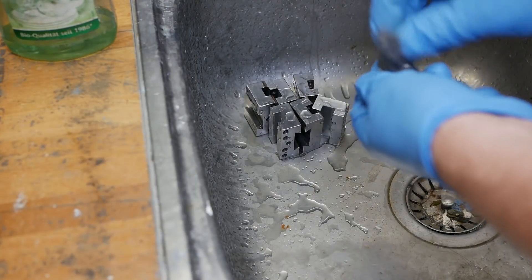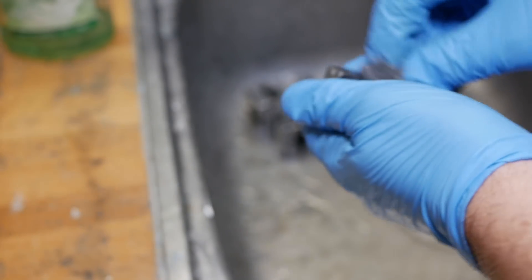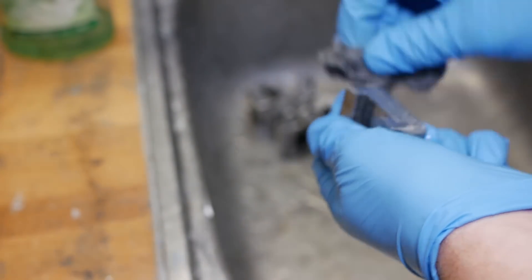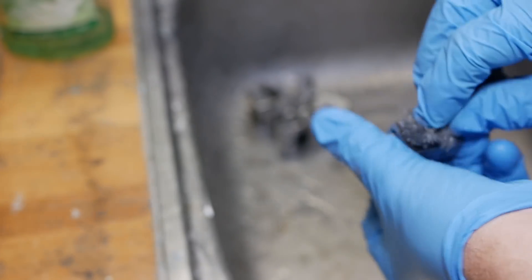Now before I can blue these parts they need to be grease free. So first I'll go over them with dishwashing liquid and a bit of scouring pad, and then I'll hit them with brake cleaner just before I blue them.